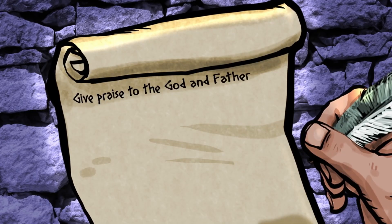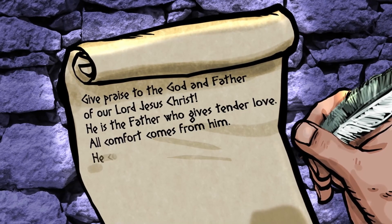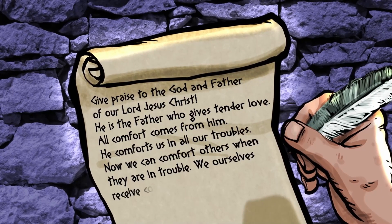You can bet Paul had some strong things to say. Give praise to the God and Father of our Lord Jesus Christ. He is the Father who gives tender love. All comfort comes from him. He comforts us in all our troubles. Now we can comfort others when they are in trouble — we ourselves receive comfort from God. Paul couldn't wait to set the record straight: God is always with us, no matter what we're going through, and God is the source of all comfort.